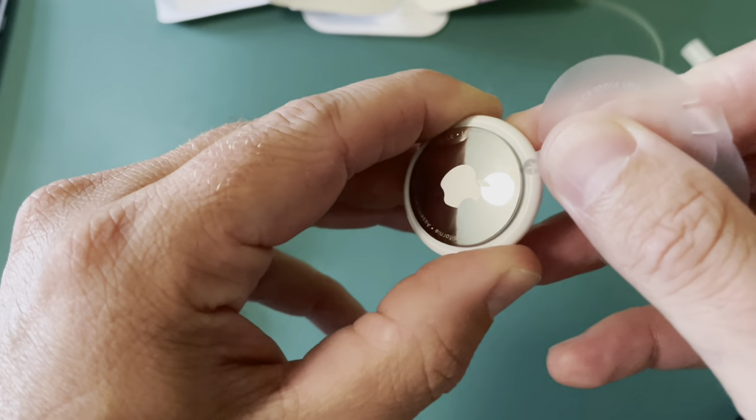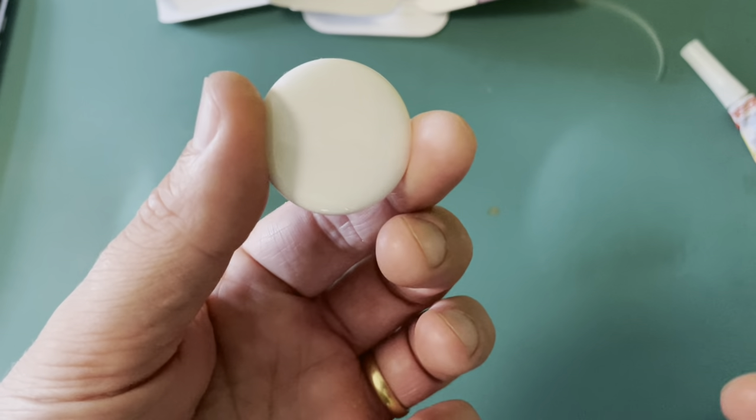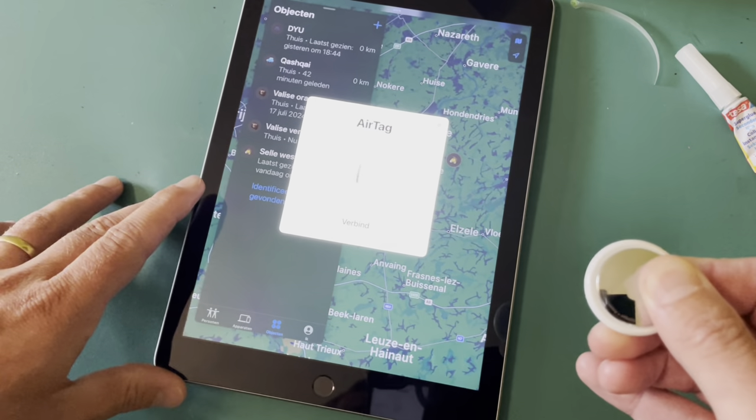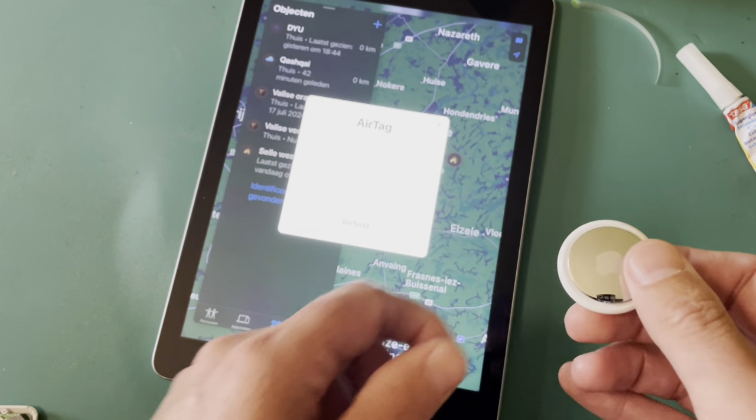Now when removing the battery tab, you'll hear it is on right now. You can see on the AirTag that the new AirTag is connected.